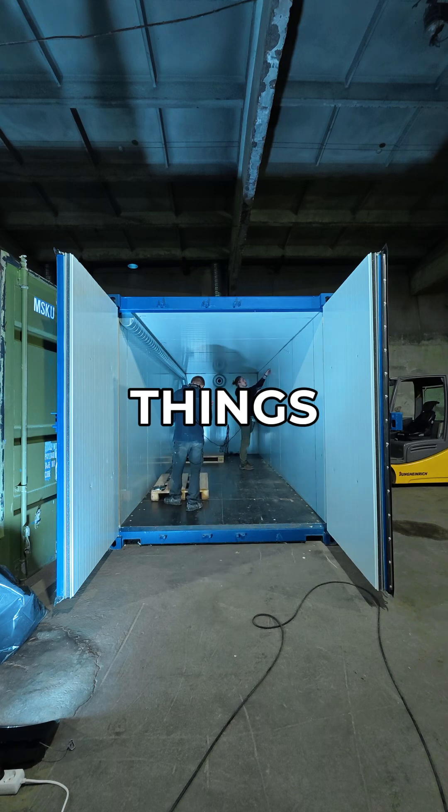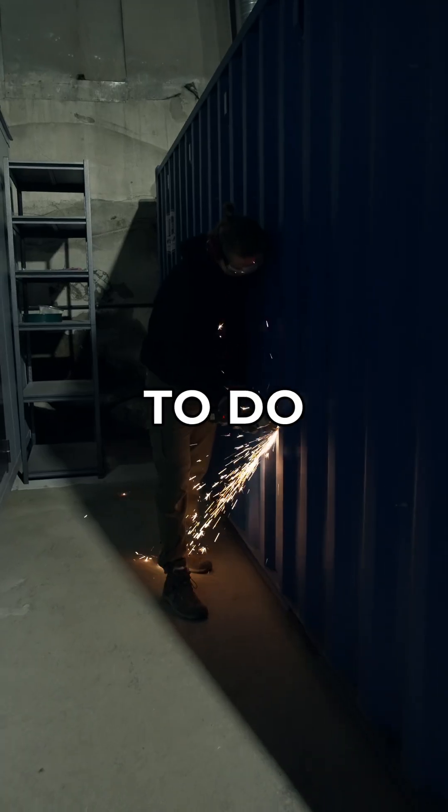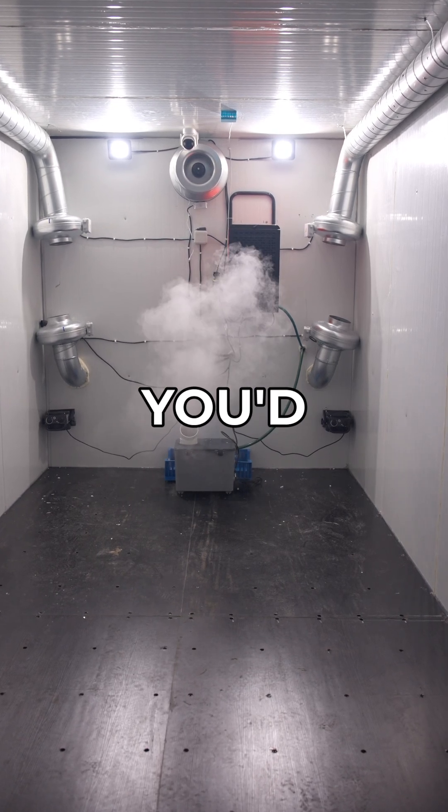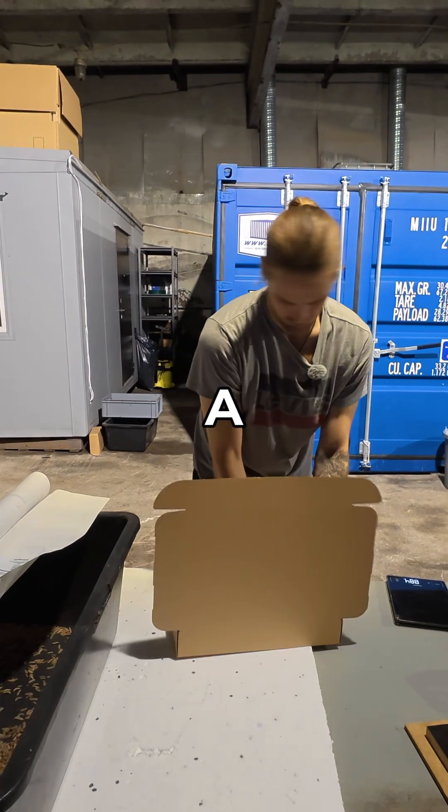After long days, things are getting there. A lot to do, but a lot has been achieved as well. Hit like, follow, and comment down below what you'd like to see more from the process of building a maggot factory.